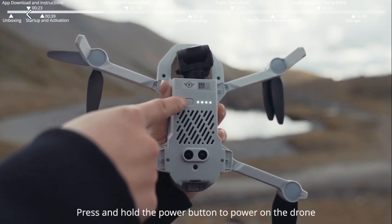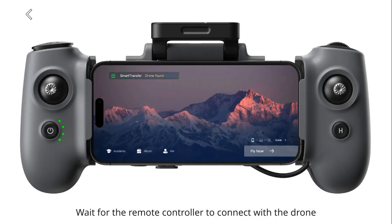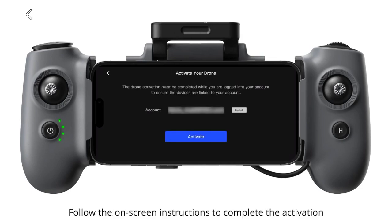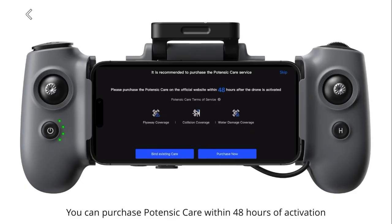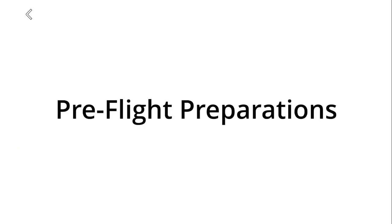Press and hold the power button to power on the drone. Launch the Potensic Eve app and wait for the remote controller to connect with the drone. Upon the first successful connection, the app will prompt you to activate the drone. Follow the on-screen instructions to complete the activation. You can purchase Potensic Care within 48 hours of activation based on your actual needs.